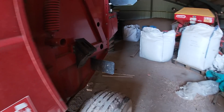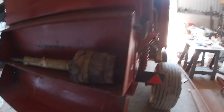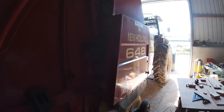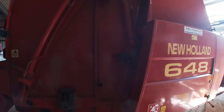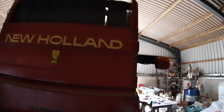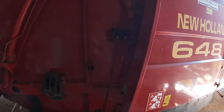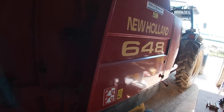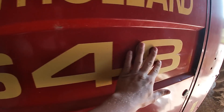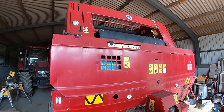We've got the baler backed in the shed now. This is our New Holland 648 round baler. Now this is a belt and roller combination baler — it's mainly belt driven, but there are three rollers on the inside chamber and they basically help with creating a silage bale. We've had this baler for three years; this will be year number four of using it, and yeah, it's a really good baler.